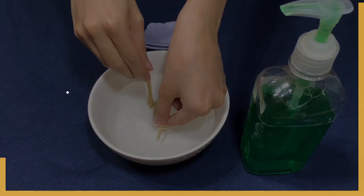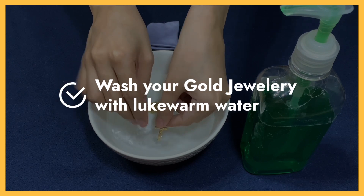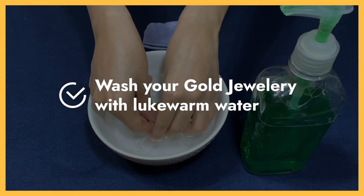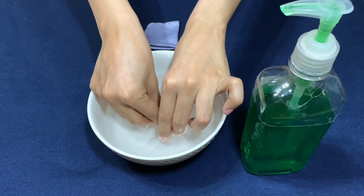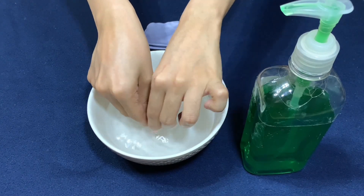Once you've removed all dirty spots, you can now wash your gold jewelry with lukewarm water. Make sure to wash thoroughly, ensuring there's no cleaning liquid residue.